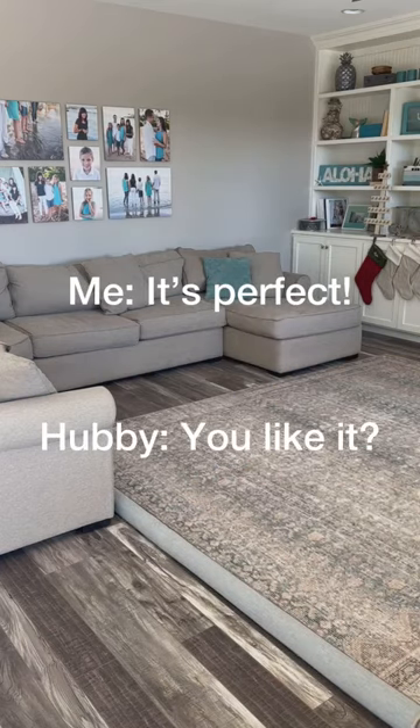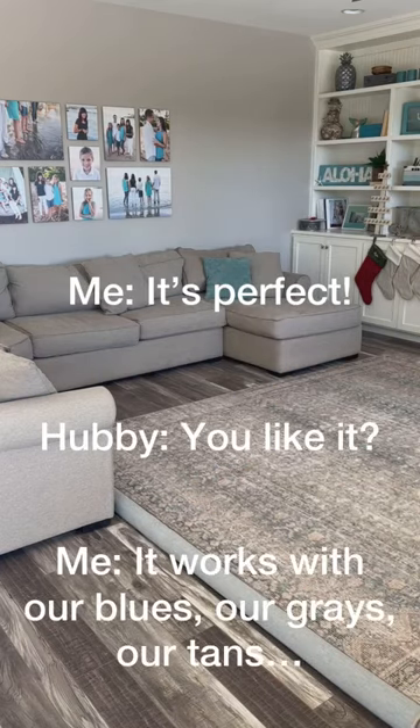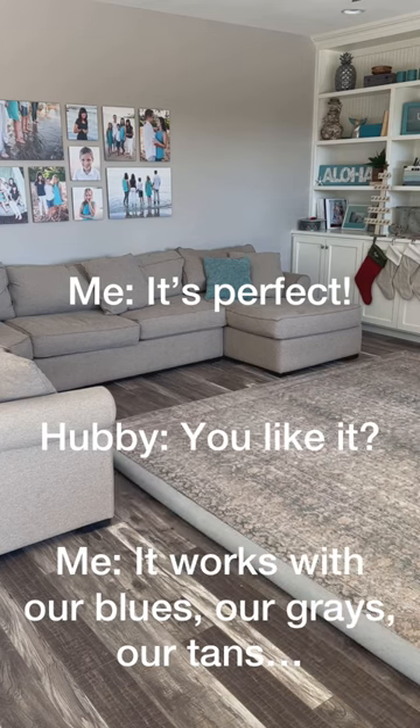It's perfect! It works with our blues, our grays, our tans.